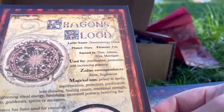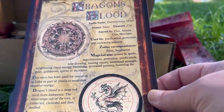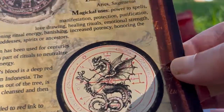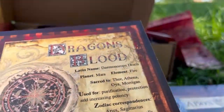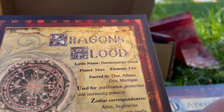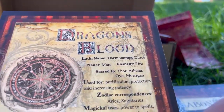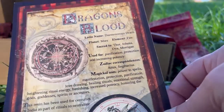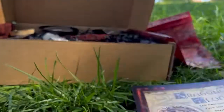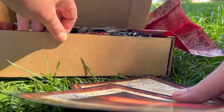The second art print is a book of shadows sheet on dragon's blood — absolutely beautiful. Sacred to Thor, Athena, Oya, and the Morrigan. I actually have dragon's blood already, like a dragon's blood sage stick. It is kind of windy out today, so I'm wondering if my stuff is going to blow away.